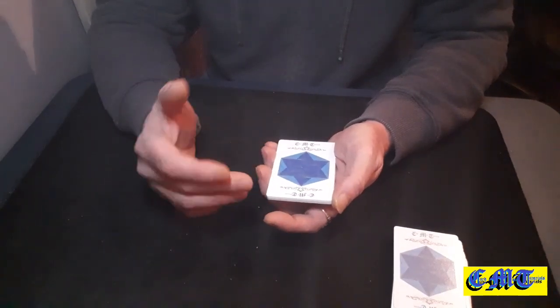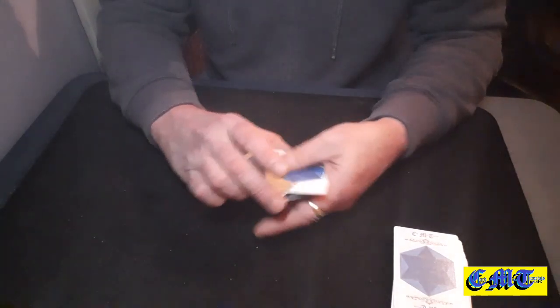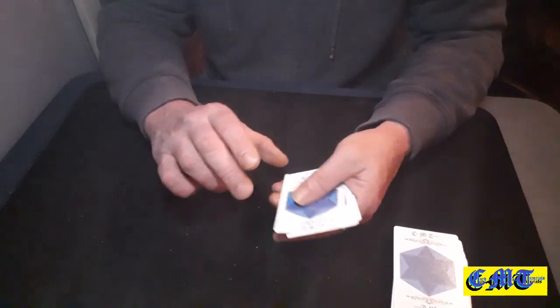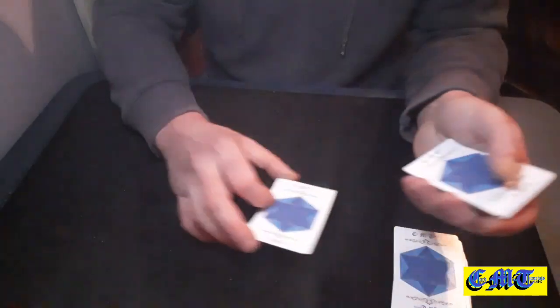Count them as 11 — count every single card: 1, 2, 3, 4, 5, 6, 7, 8, 9, 10, 11.